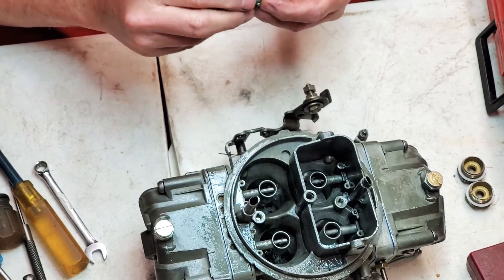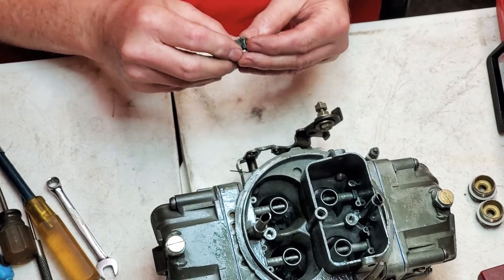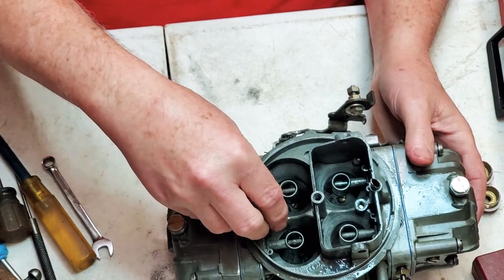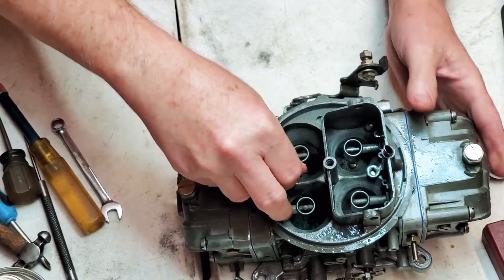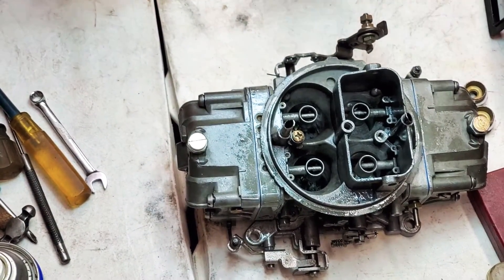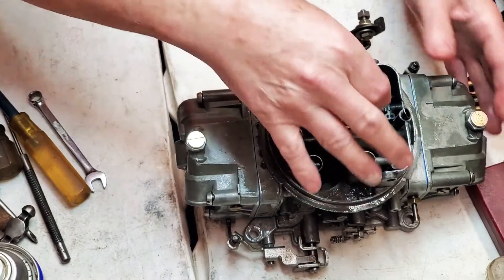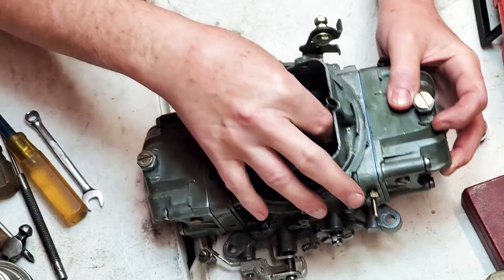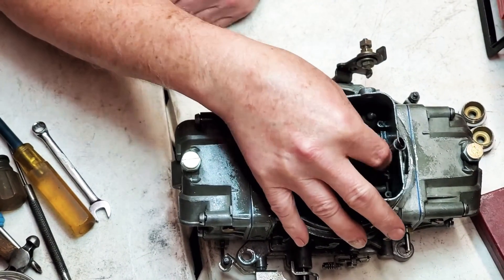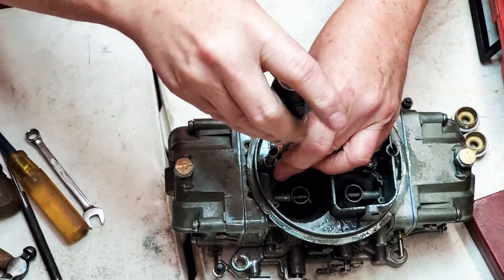Then we've got our two bleeds here - these are our actual accelerator pump nozzles. This is what gives us our squirt down the front and back barrels. Just stick it in there, get it started, and then do the front one. I drilled these a little different sizes on some of them - this particular motor needs a little more in the rear. Snug them down, not too tight, just good and snug.